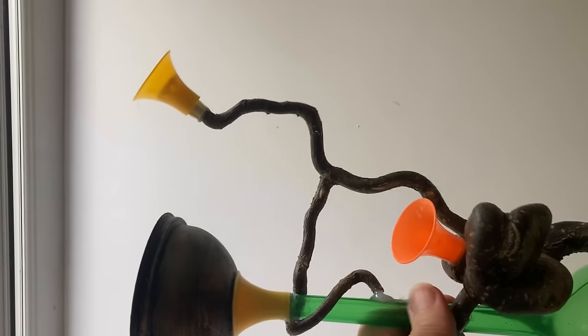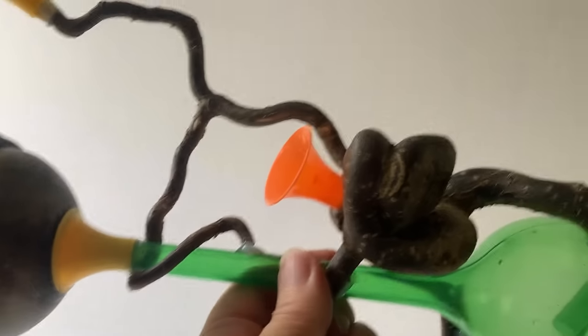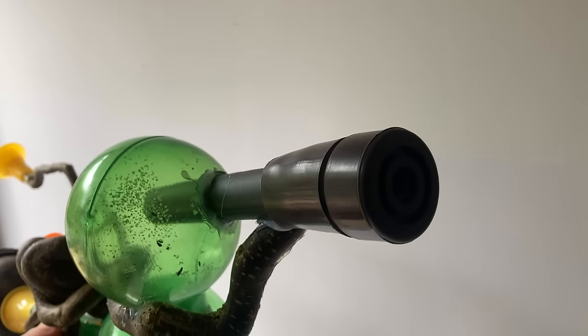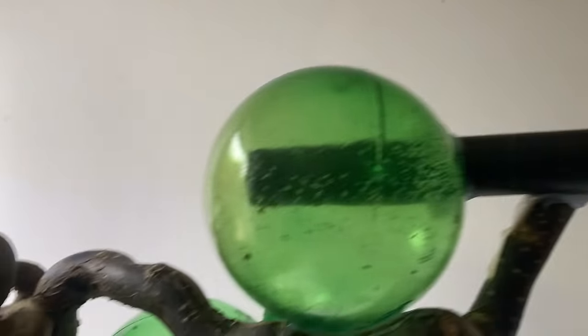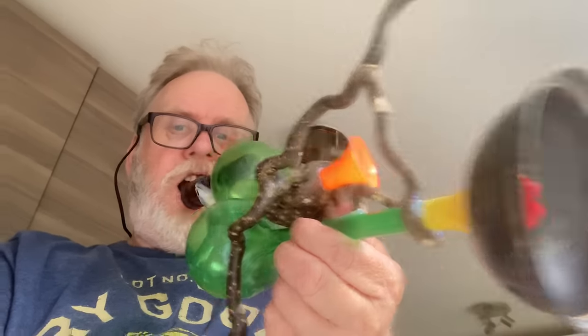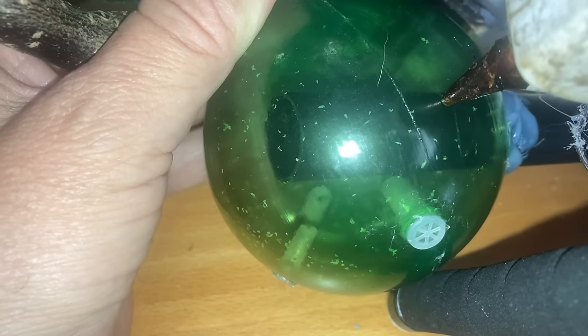I then added some more of these party favor saxophone horns just to make it look like there were lots of different outlets for the sound to come out — which of course there isn't because the pipes aren't hollow. I added a mouthpiece and a pipe going into the second bulb and I fitted a squeaker into that mouthpiece because I thought that would work quite well. It turned out it gave quite a pathetic sound. It's a bit pathetic — it needs more squeaks.